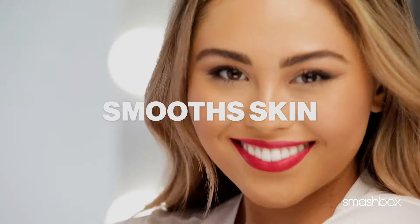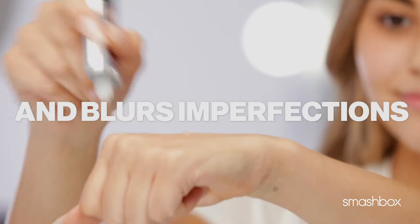The original primer, the smooth and blurring one, is so good because it really does give you that almost airbrushed effect. The thing that I most look for is that blurring quality. Not all primers are created equal, that's for sure.